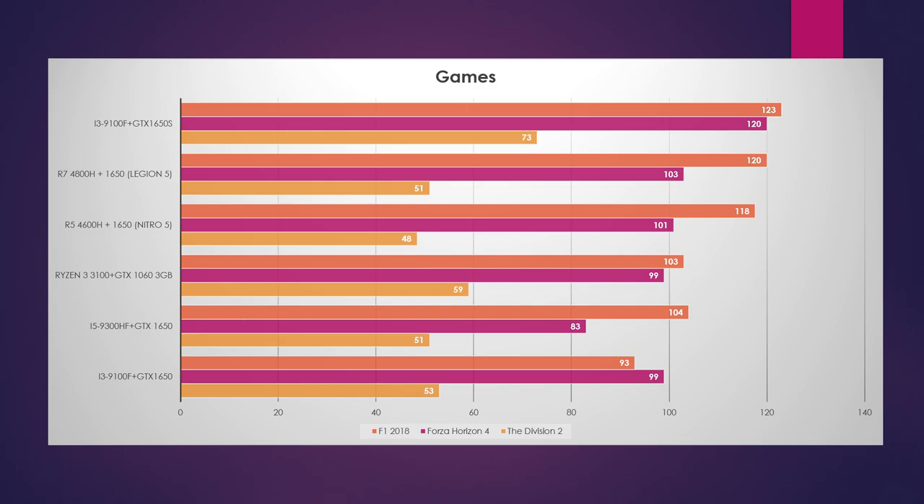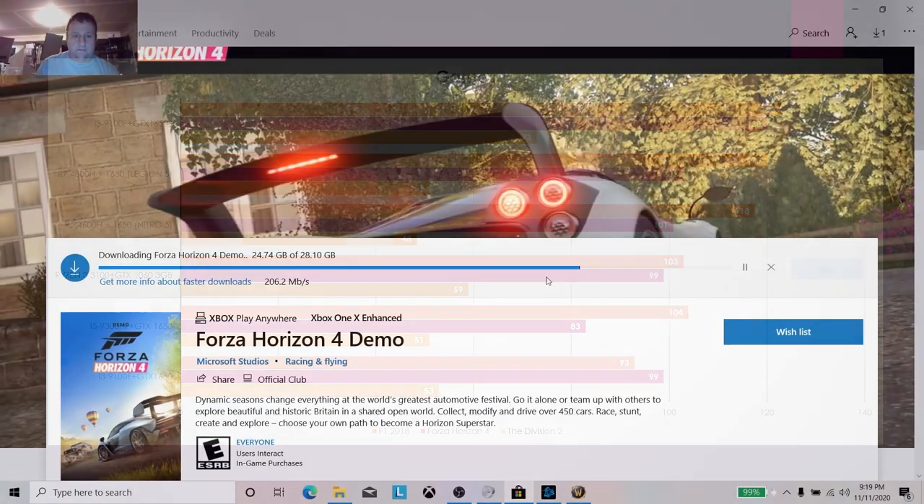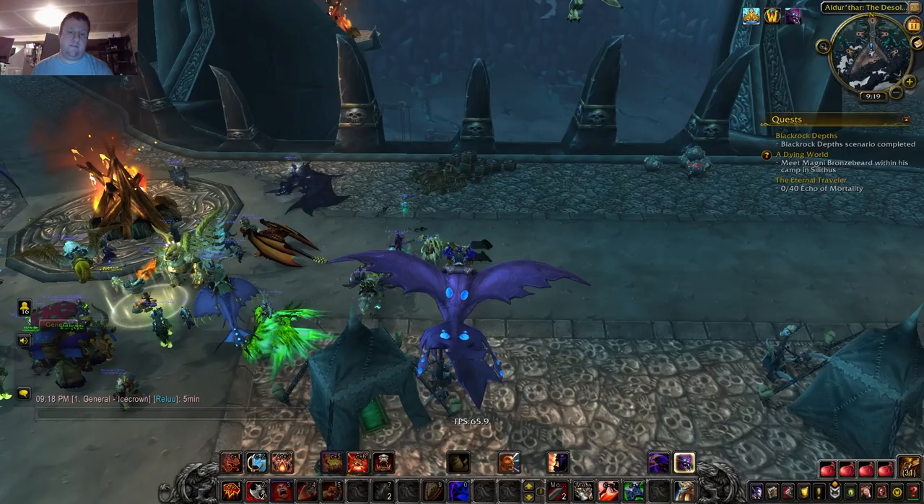But let's be honest, you came here for gaming performance. I'm happy to announce this laptop is capable of playing F1 series, Forza Horizon 4, and The Division 2 at basically 50 FPS or higher average on high settings. Which means most AAA titles you should be able to play at 1080p medium-to-high settings with a good frame rate. We're talking $445 in stock configuration. I don't have any World of Warcraft benchmarks yet — but let me show you the good news — I'm currently downloading this game.